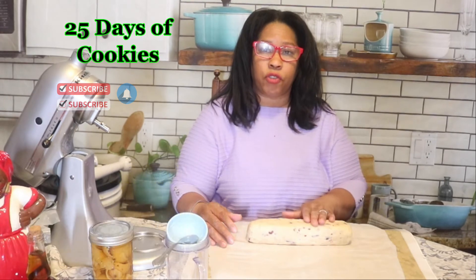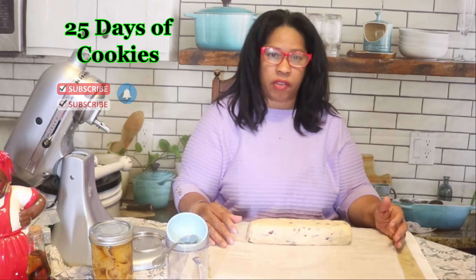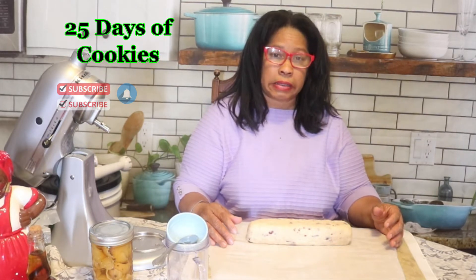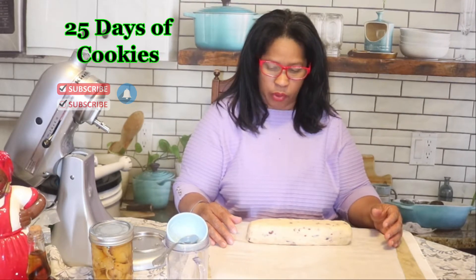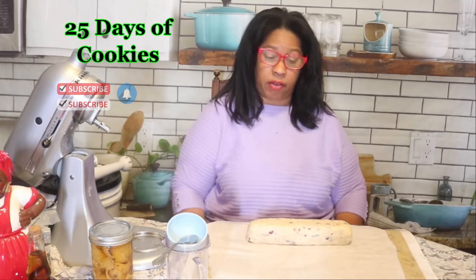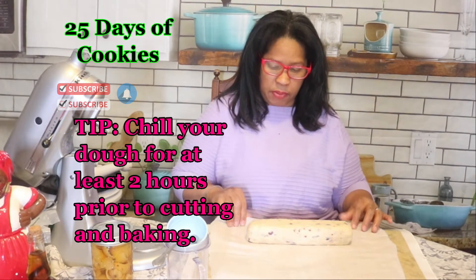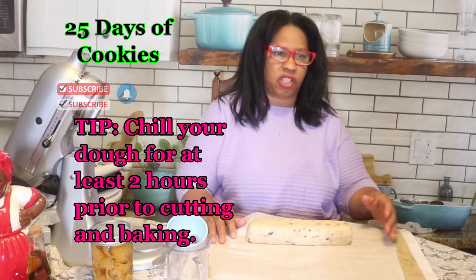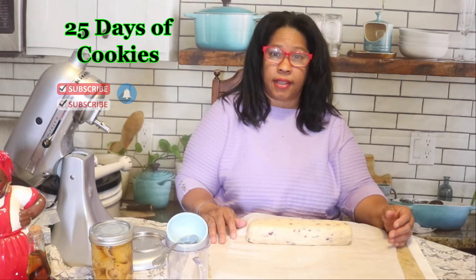You can find the full directions in the description below the video. The dough has to be refrigerated for at least two hours. It has butter, sugar — and one thing that surprised me is this dough has no eggs. It's a real shortbread cookie. Normal shortbread cookies just have three ingredients: butter, sugar, and flour.